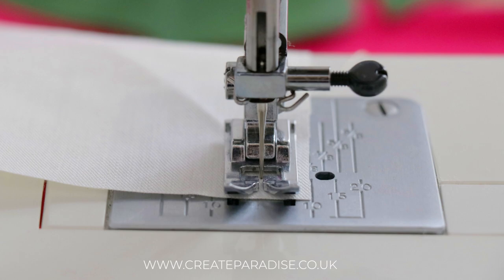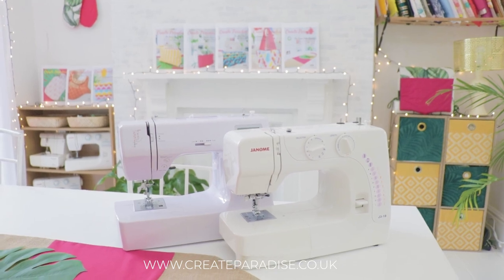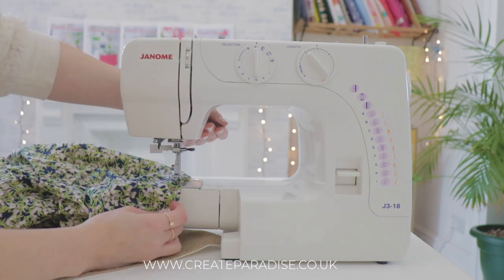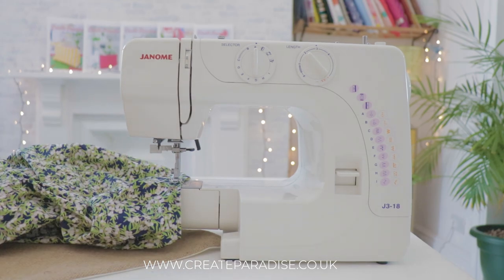Removable free arm: this can also be called the extension table. You can remove this when you want a narrower sewing surface. Removing the free arm helps when sewing cuffs, sleeves, trouser legs, and other tight tubes of fabric.